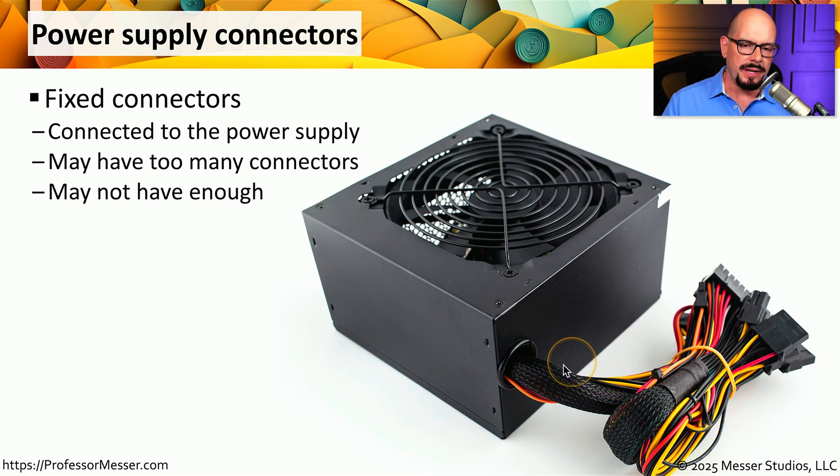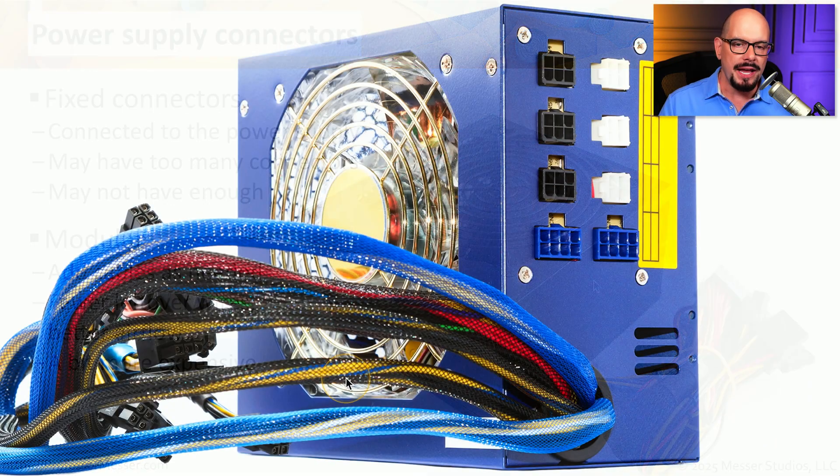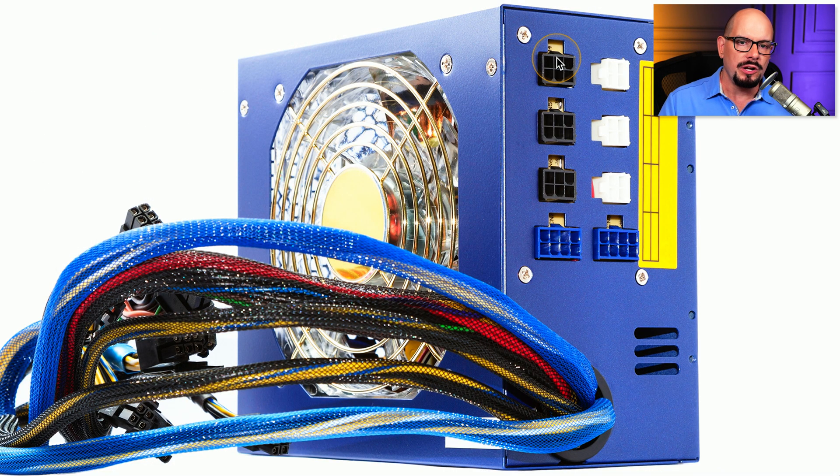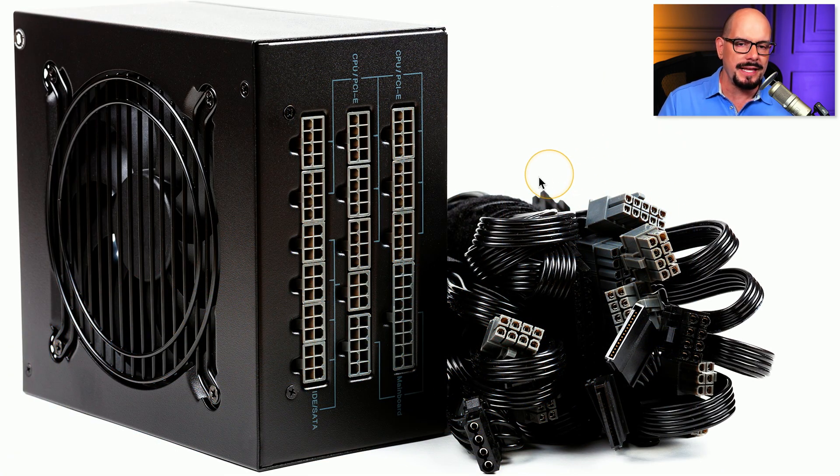Many less expensive power supplies will have fixed connections coming out of the power supply itself, meaning we'll have a large grouping of cables sitting inside our computer case whether we're plugging a device into those connections or not. Higher-end power supplies tend to be more modular, where you can simply connect only the cables that you need to use inside that particular system. If you need to add more later, you can plug them into the modular connection, and if you need to remove a device, you can remove those cables from the inside of your case. There are also hybrid power supplies that have some fixed connectors but also have modular connectors that you can plug in if you need them.